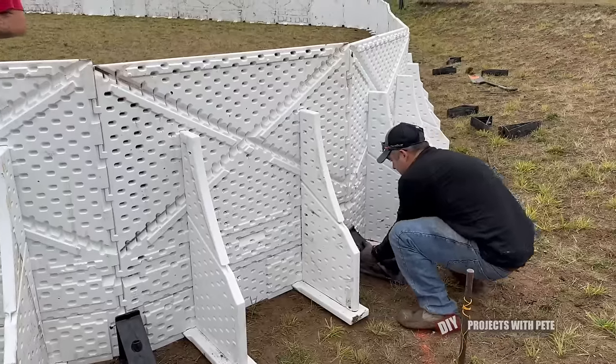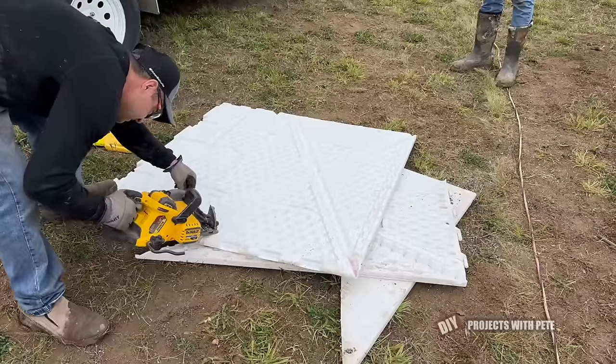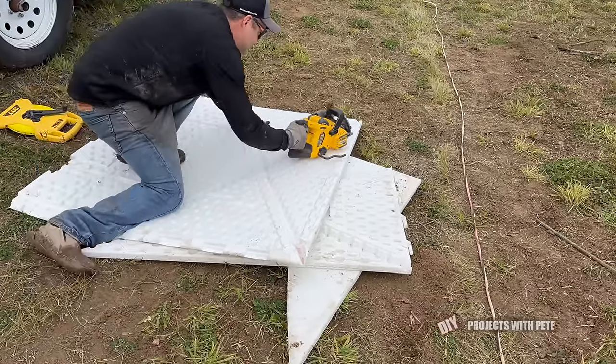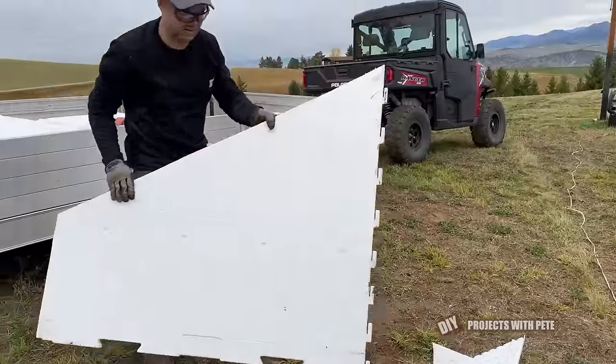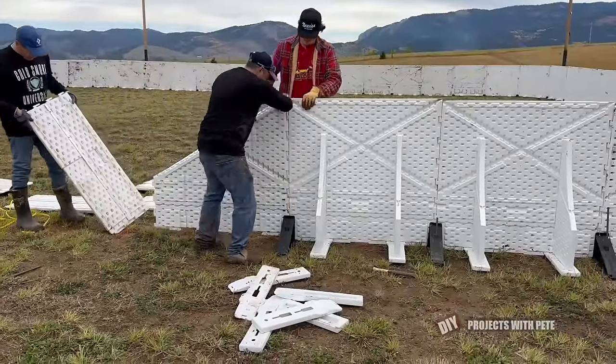The next corner went together quickly, and then it was time to cut a transition board to transition from the 48 inch tall boy boards to the 18 inch tall boards. All you need to do is follow the cut line on the back side of the board with a circular saw to get the perfect cut. The transition board will then connect to the pegs just like all the other boards.